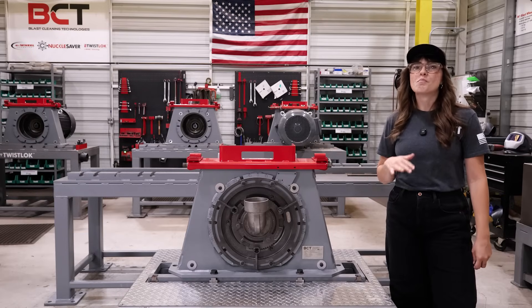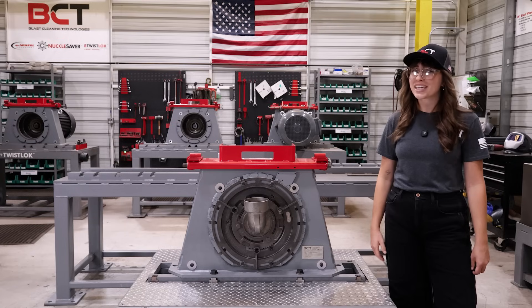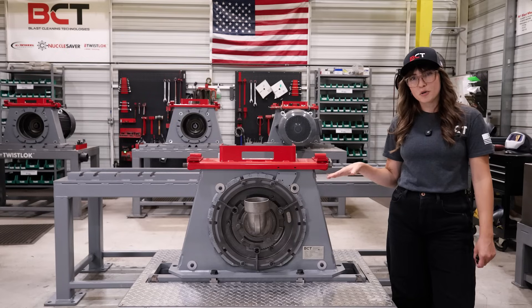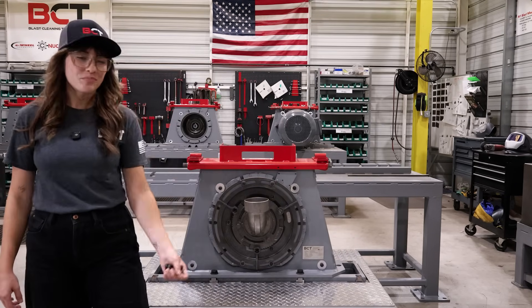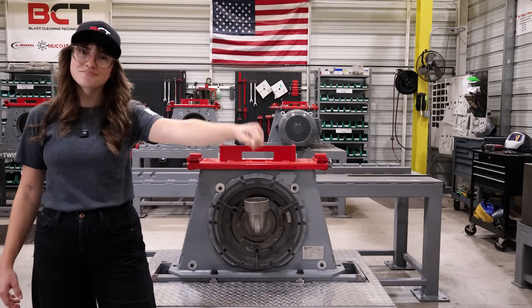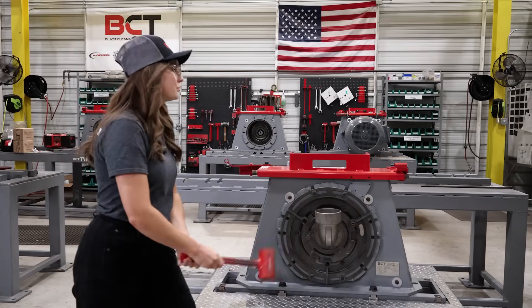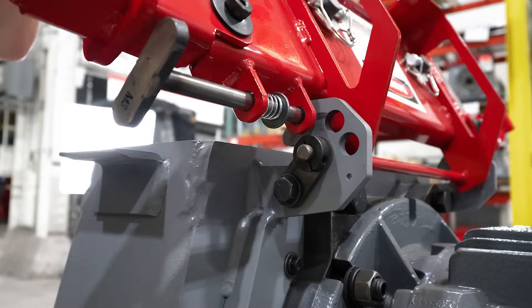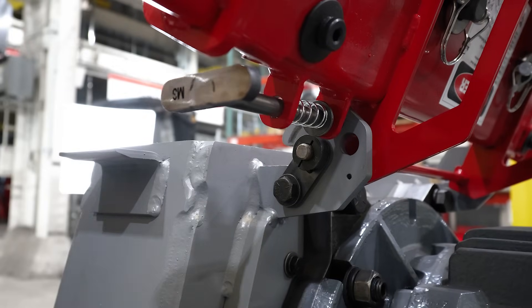Let's start with the safety lock lid. Most blast wheel lids are a pain — they're difficult to open and some are even capable of closing on your operator's hands. Team BCT developed the safety lock lid. We eliminated the typical bolts and threads that hold the lid in place. Simply pop open the threadless clamps and lift the lid. The spring-loaded safety lock lid will automatically lock in place. It's smooth, simple, and anyone can do it.